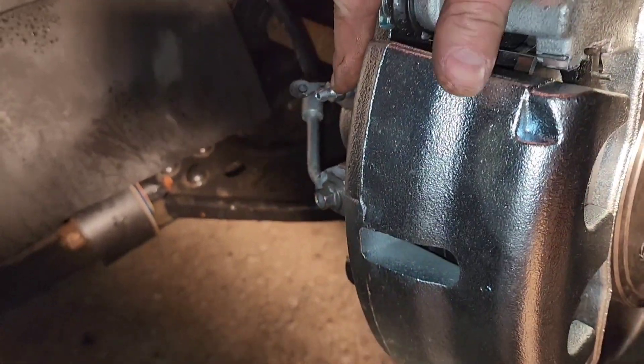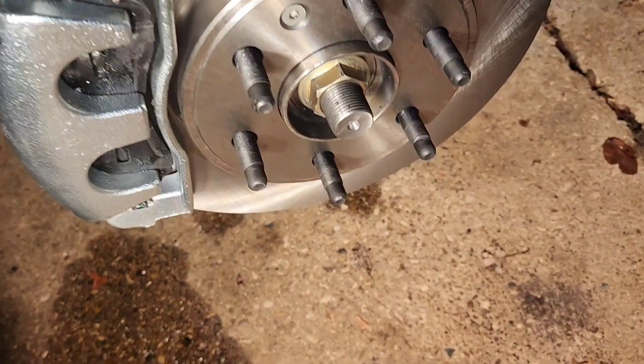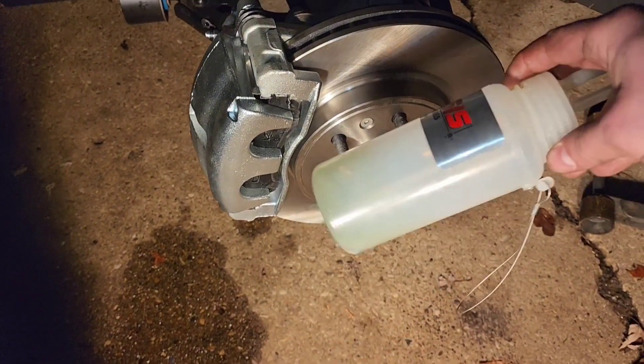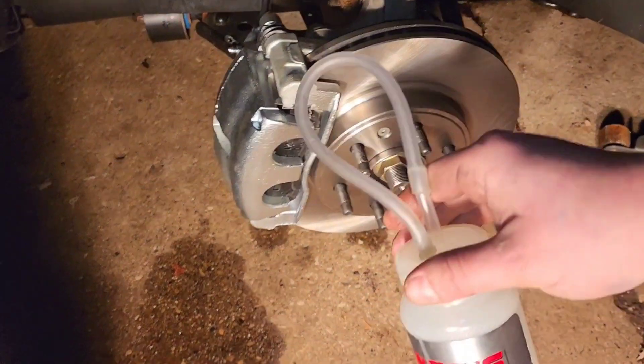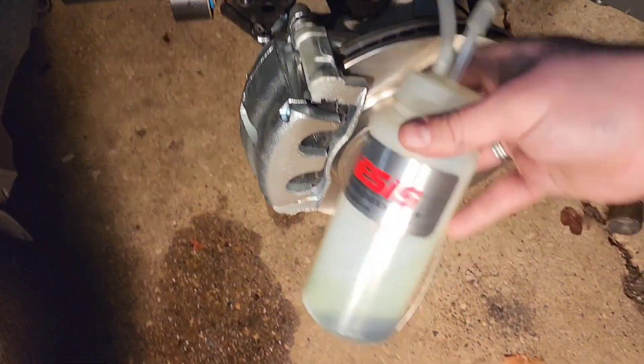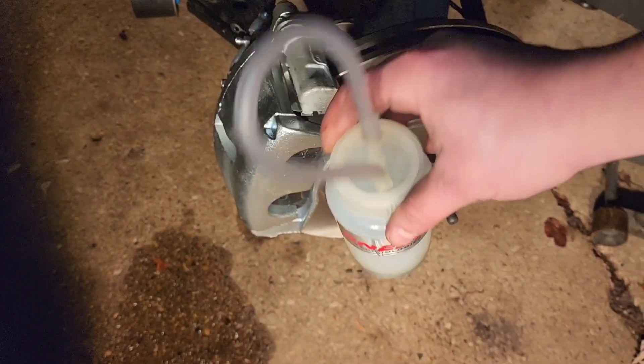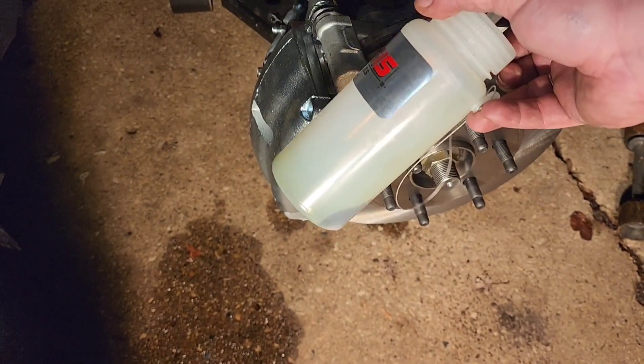Here's your bleeder screw. Get yourself one of these, or a water bottle and a curly straw, or some rubber hose or nylon hose. Basically, once you're bleeding the system, you want a drip into something where all the brake fluid goes. That is how you change a caliper on one of these cars — and the rotors and the pads, all one piece.